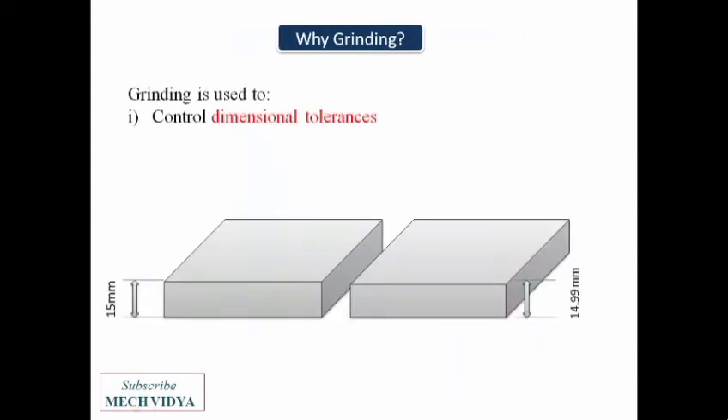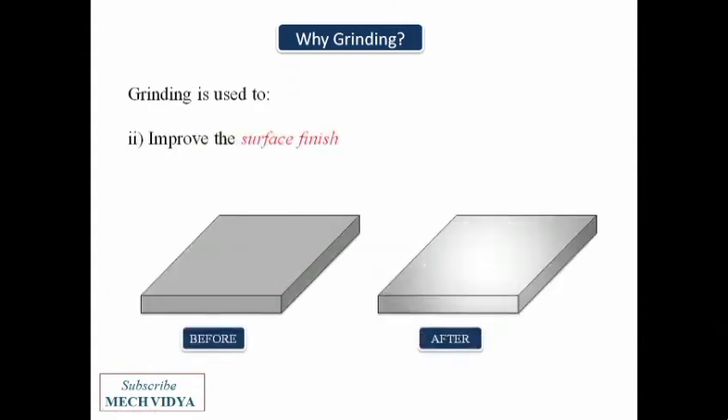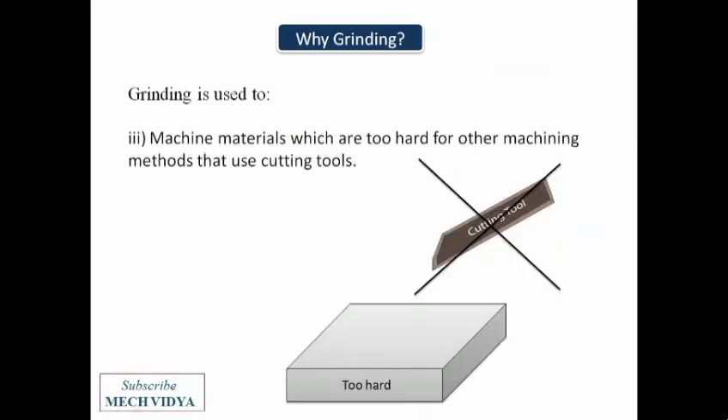There are various reasons why we go for grinding. The first is to maintain dimensional accuracy — for example, if we want to remove a very thin layer of material from a workpiece, we can grind it. Next, if we want to improve the surface finish of a metal part, then grinding is also a very good option.